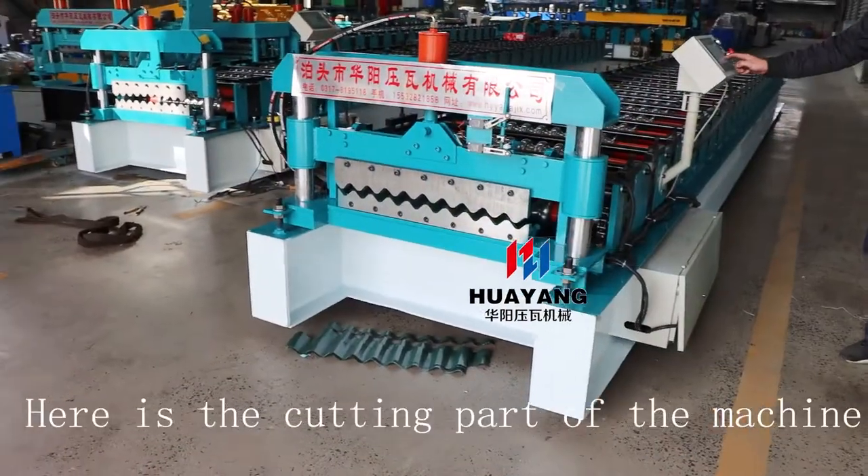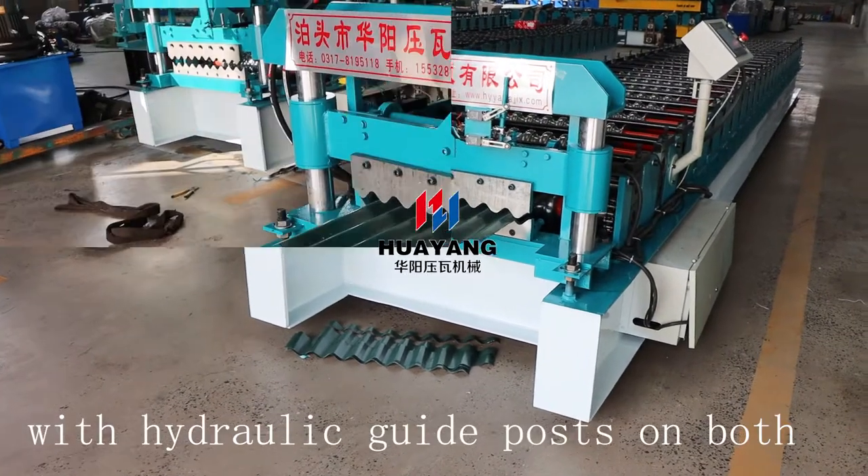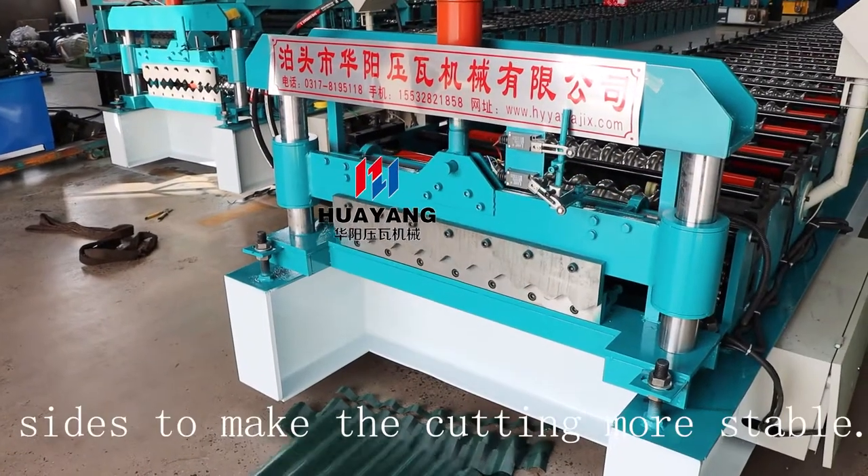Here's the cutting part of the machine, with hydraulic guide posts on both sides to make the cutting more stable.